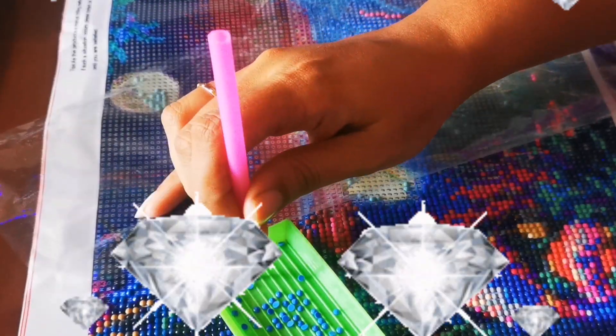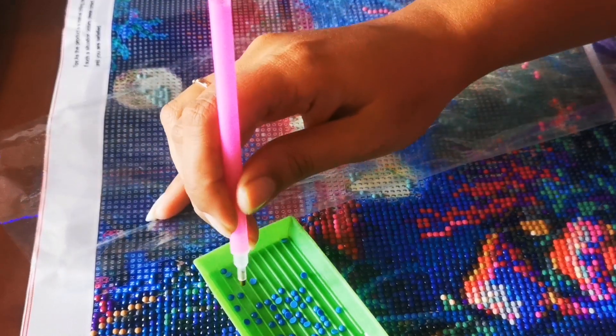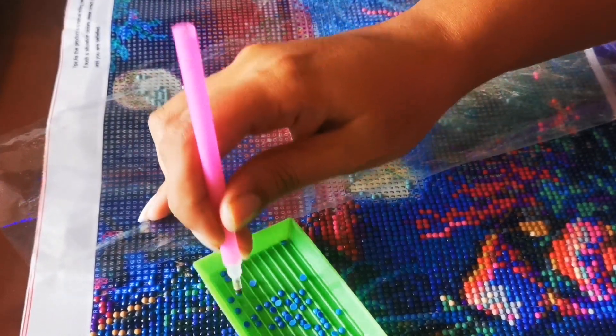What am I doing? This is called diamond art. Don't go anywhere because the best is yet to come.